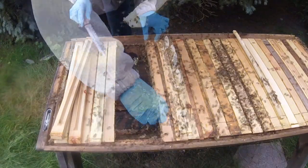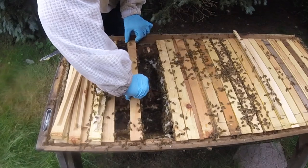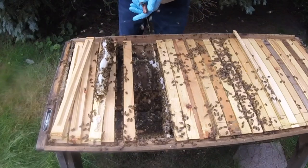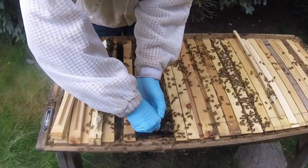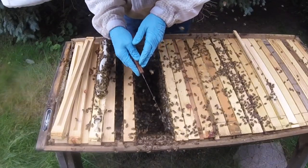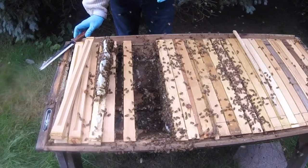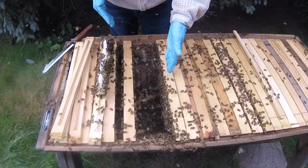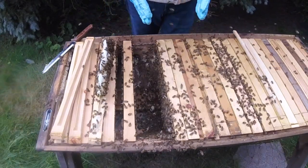I pull out some more and just move it over. I can see that this one is starting to cross-comb again, so I'm going to take this and just push it over a little bit on this side. This is probably a good place for me to put bar 13, since there's only partial comb built out on this bar and this bar, so hopefully this will get them back into building straight comb.